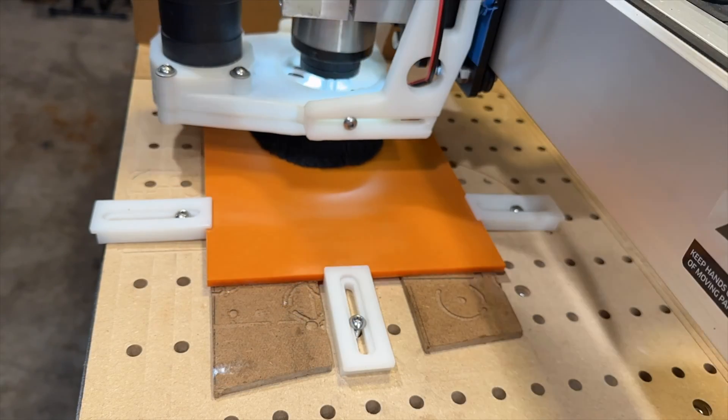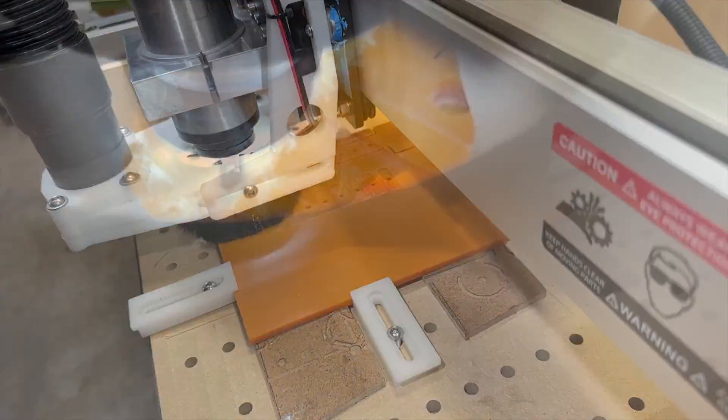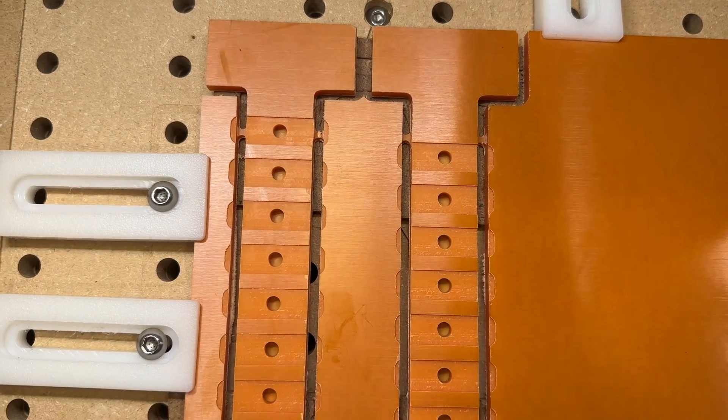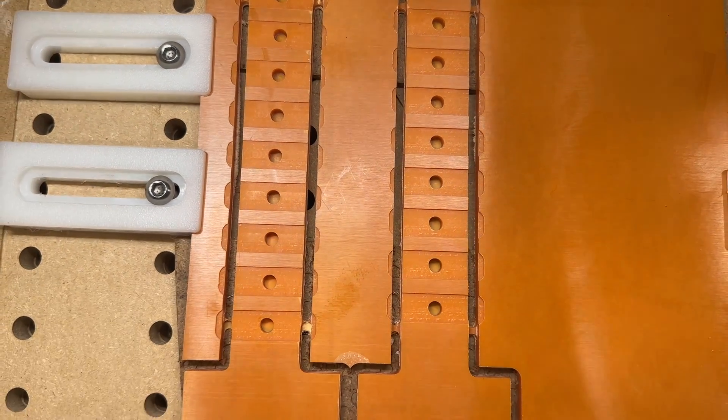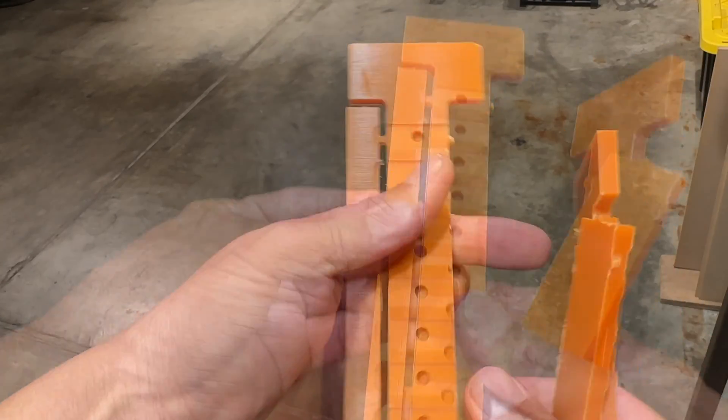Here I'm machining the phenolic plate, also called bakelite. It has a melting point of around 500 degrees Fahrenheit, which is one of the highest for plastics. That's the reason I'm using it, because I know it's going to get hot. Instead of gluing the material down while I machine it, I'm leaving little tabs to hold the material in place, and they just snap apart.